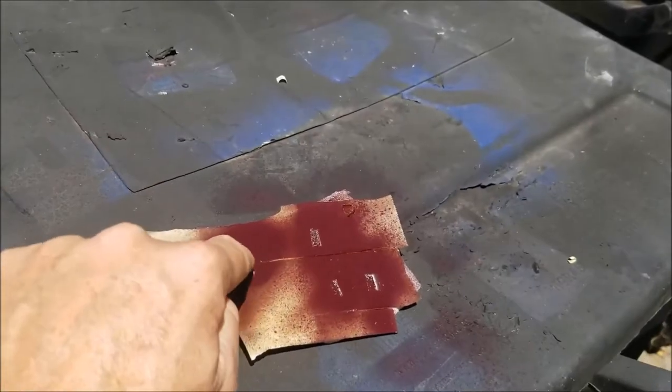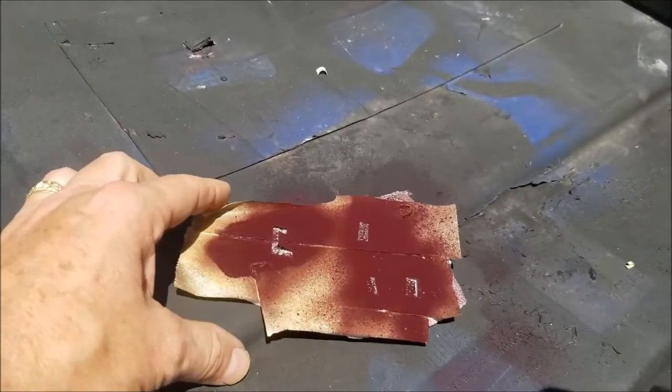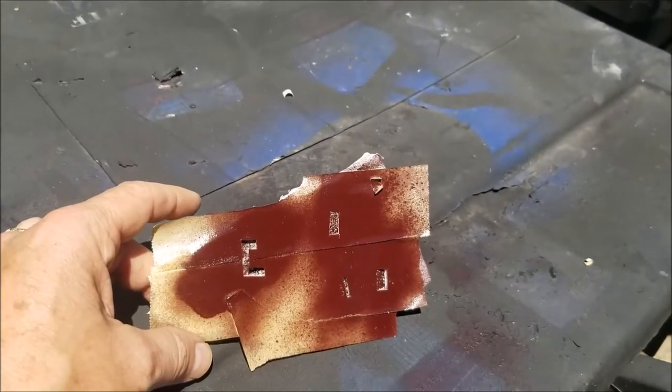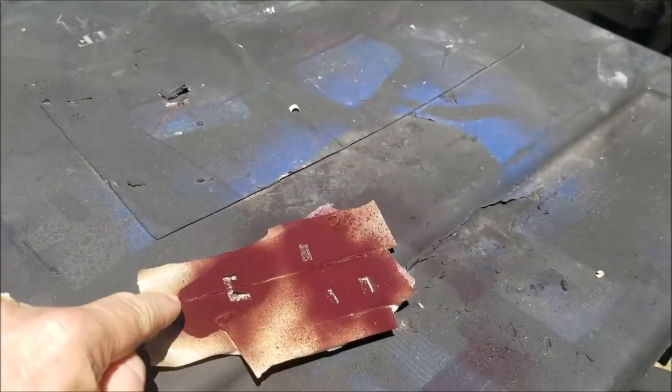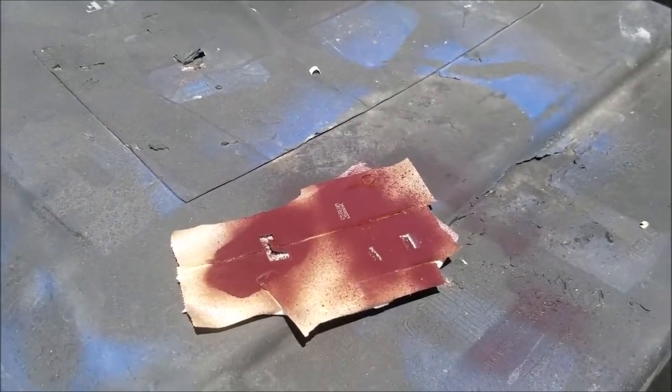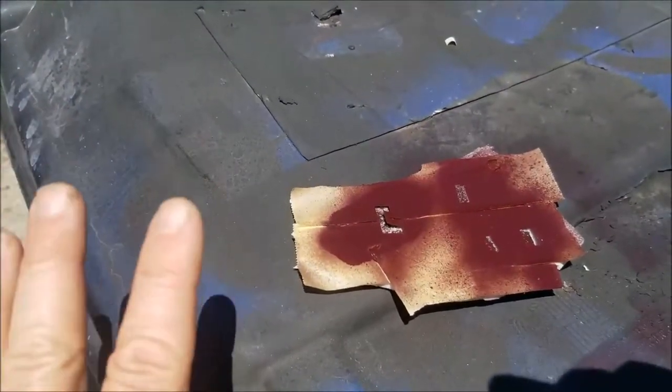The first one here, the C shape, I did with one single big kind of blow of spray paint. You can see it kind of started to puddle and drip — that was a heavy coat.